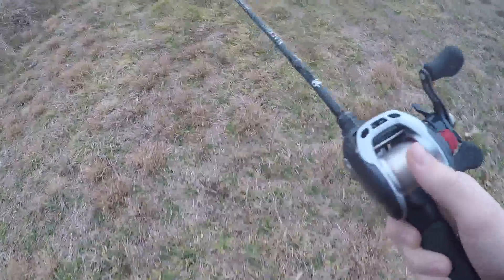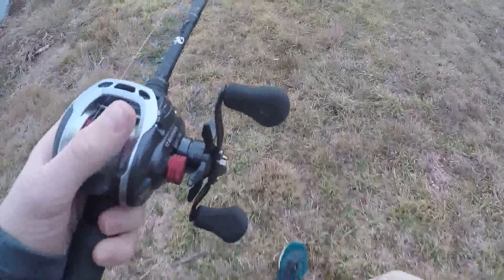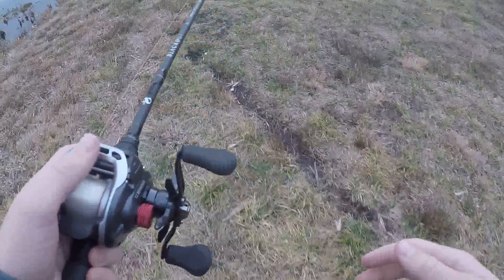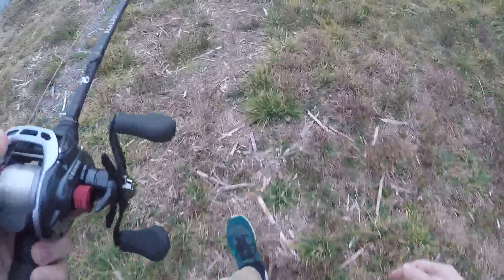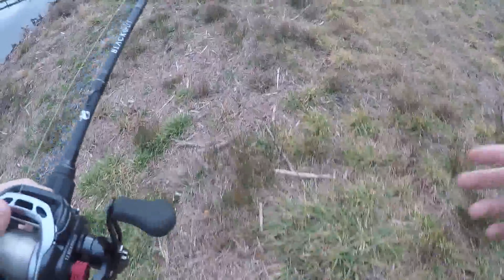I only have one battery life on this GoPro and I didn't bring any other batteries, so you're probably not going to see the fish catches — you won't see me set the hook or anything, but you'll see me getting the fish.